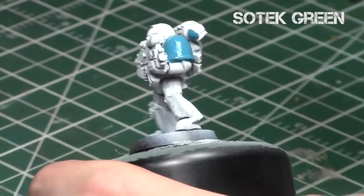So today we'll be using the same four colors: Sotek Blue, Celia Green Shade, Temple Guard Blue, and Skink Blue. We'll be using the same format, but I'll be doing a much cleaner version in the end, which you'll notice.